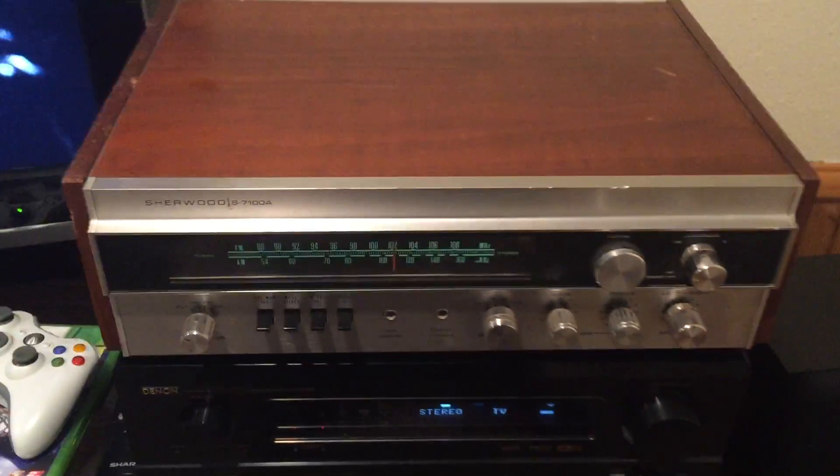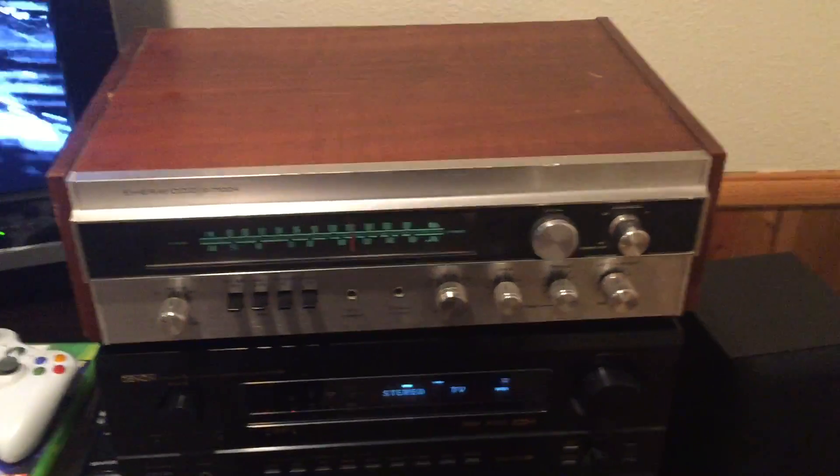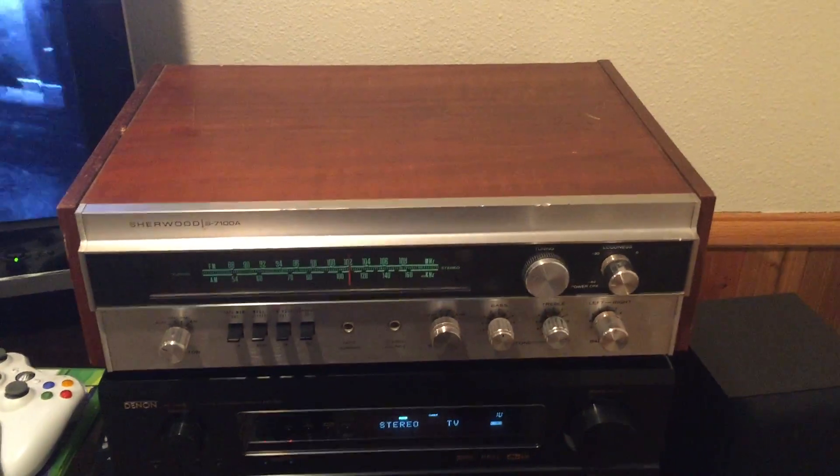Hey guys, Chad here from the Chandy Trading Company. Thank you for checking out the auction for this Sherwood S7100A receiver.